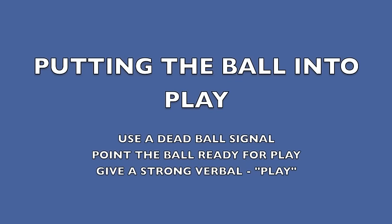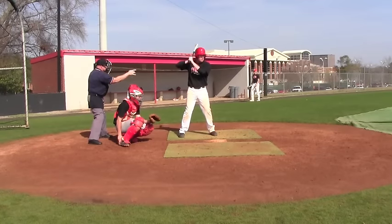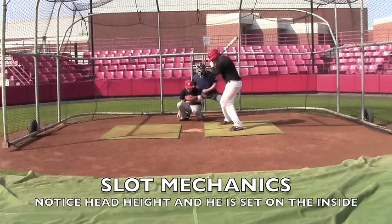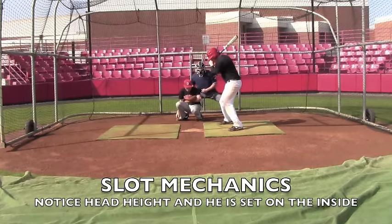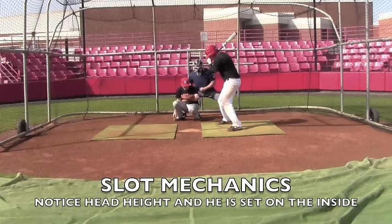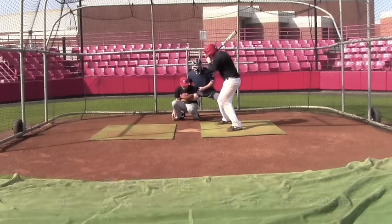Let's look at putting the ball into play. Use a dead ball signal, point the ball ready for play, and give a strong verbal. For the slot mechanic, notice the head height — he's got a good solid base, left arm's in front for protection, head remains still, and he's on the inside part of the plate.